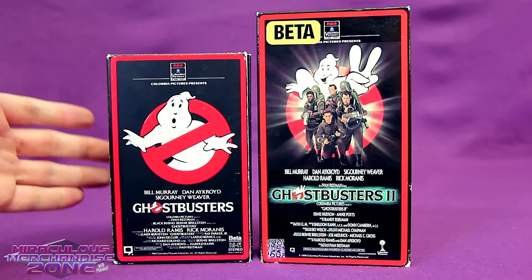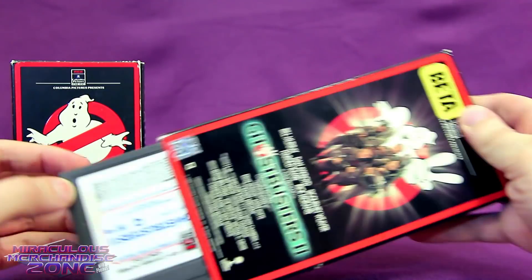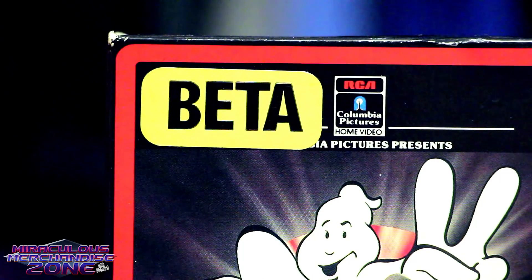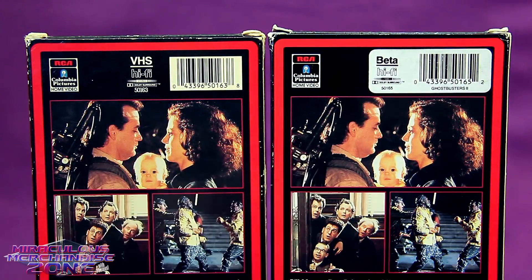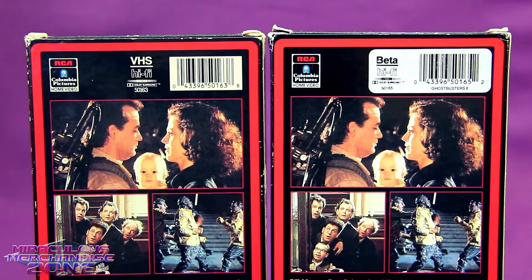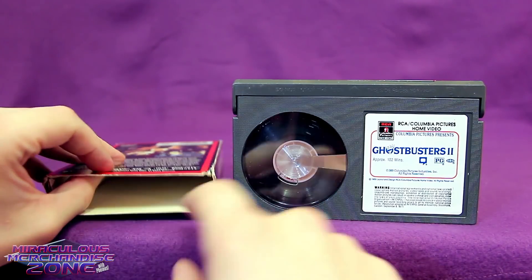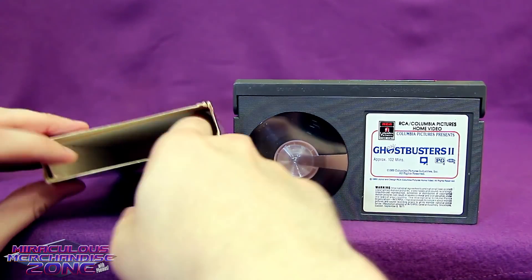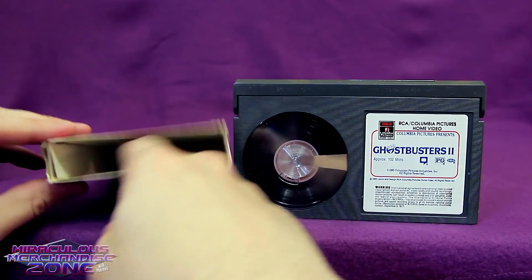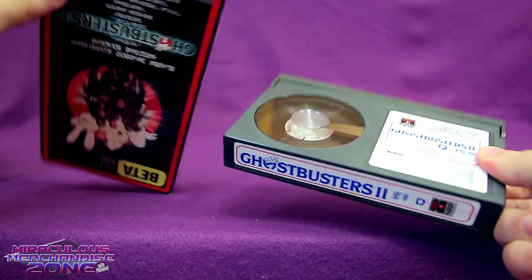Instead of coming out in boxes which were actually made for them, they're just coming out in VHS boxes with stickers on them that said BETA. So if you were still into Beta at this point, you had to know the end was near. And since these stickered-up VHS boxes weren't really the right size for Beta tapes, you just kind of get some crappy insert filling to try and make it sort of hold the Beta tape.